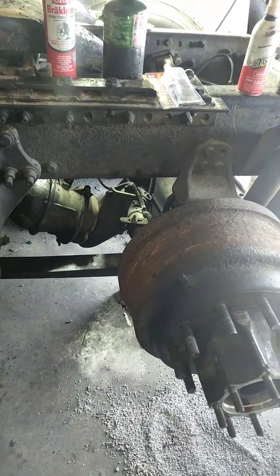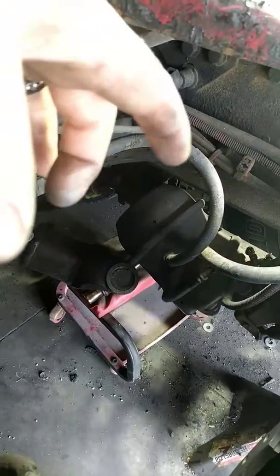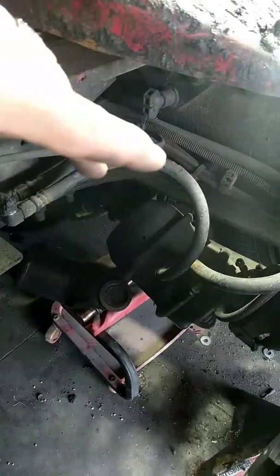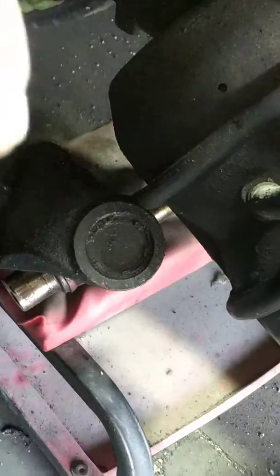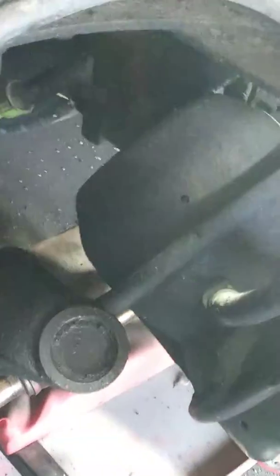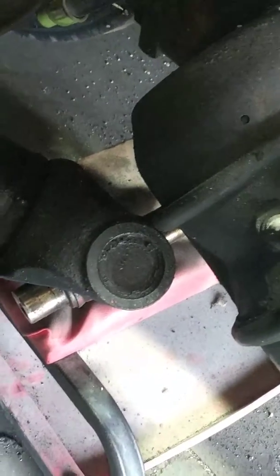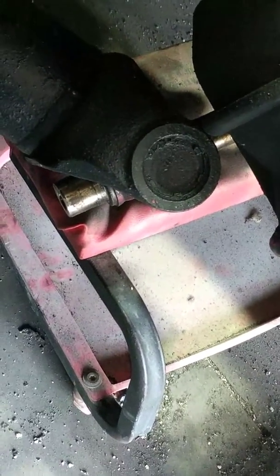We're installing the remanufactured differential. The axle piece is sitting on that creeper chair. I don't have a press — you've got to press the T out of the U-joint, and there's a snap ring in there that you need snap ring pliers for, one on both sides. You can rent or buy a press from AutoZone; there's a video on how to replace the U-joint. Our mechanic has a press, so he's going to handle that while I go ahead and install the differential.